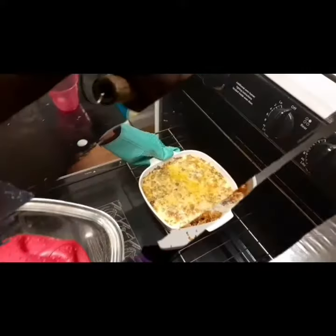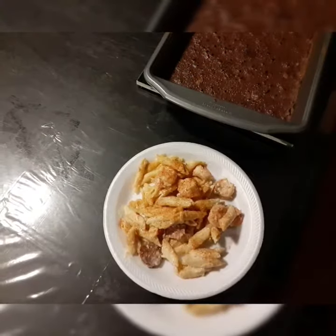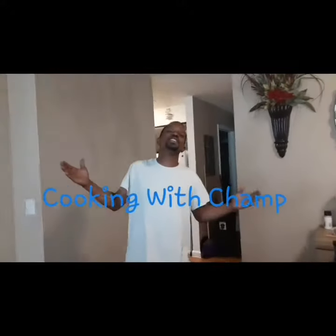Breakfast, lunch, dinner, snacks, cakes and pies, bro. If you eatin' at the table or you're on the go. International and domestic foods up in this camp. This is my channel. What's the name? Cookin' with Channel.